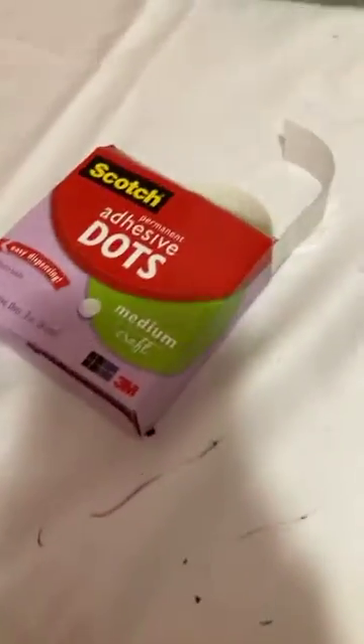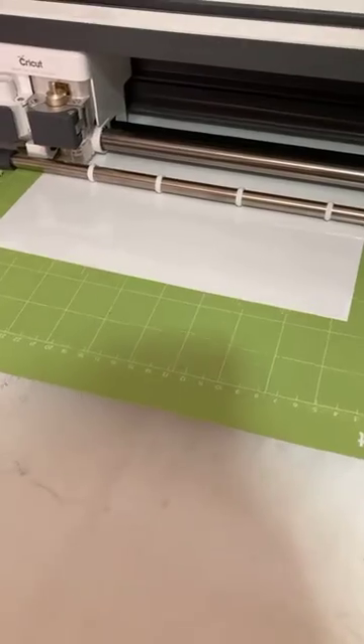Where are my dots — there they are. These are adhesive dots — what I use to stick stuff to stuff that won't stick with regular glue. Let's try it. Nope, the machine's done. Good job.